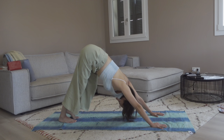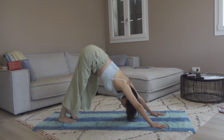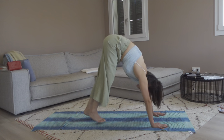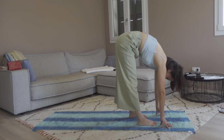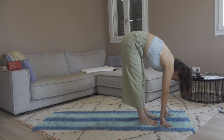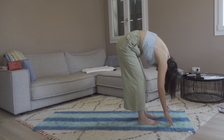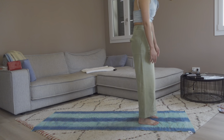Keep the breath flowing with the movement. When you are ready, let's slowly walk towards the top of our mat. Keep the feet a little shorter than hip-width distance and slowly round yourself up into mountain pose.